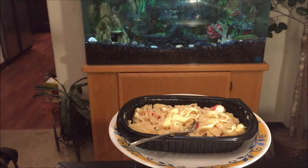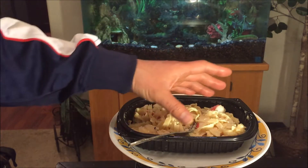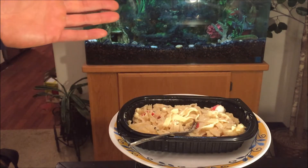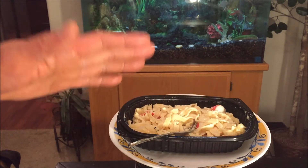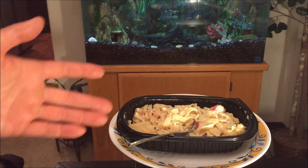Maybe some type of green — perhaps some spinach, like spinach sprinkles, something like that. Because right now it seems slightly boring, but it is pretty nice like it is. Maybe it'll taste better with some sriracha sauce, soy sauce, or maybe even some Tabasco.